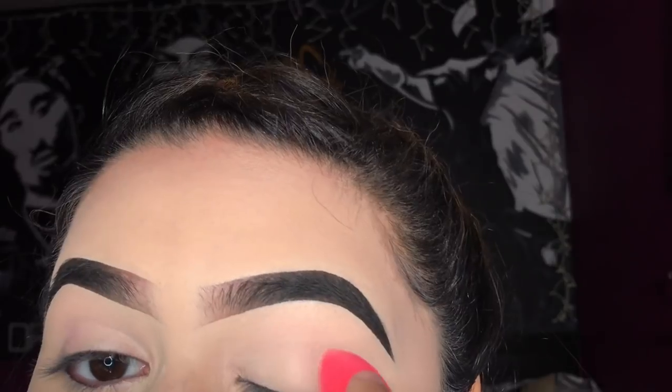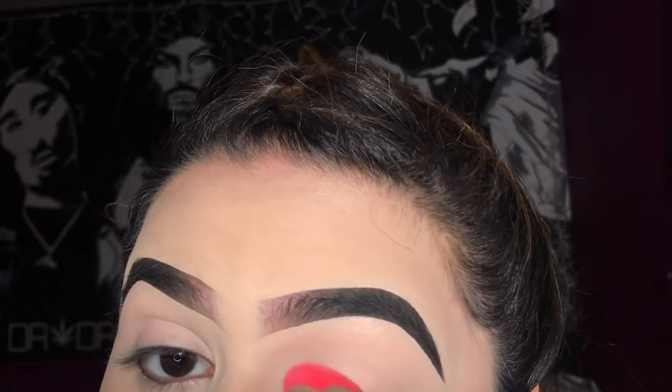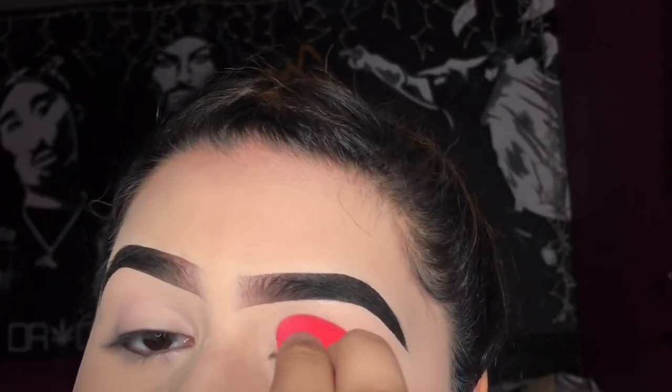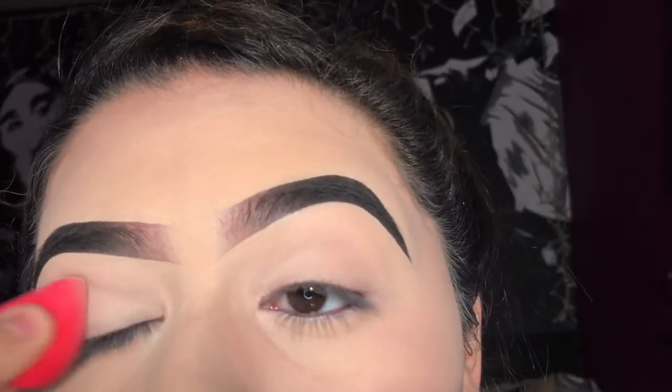Hey guys, welcome back. The first thing I'm going to do is prime my eyelids. I'm using the Tarte Shape Tape Concealer in Light Sand and I'm just going to blend this out, then set it with the Airspun Loose Powder.